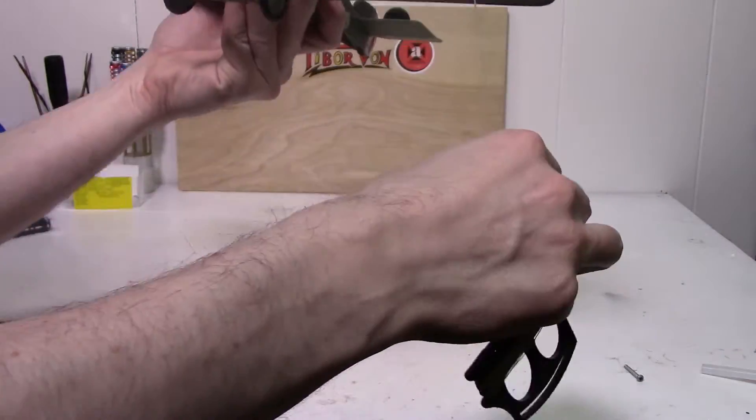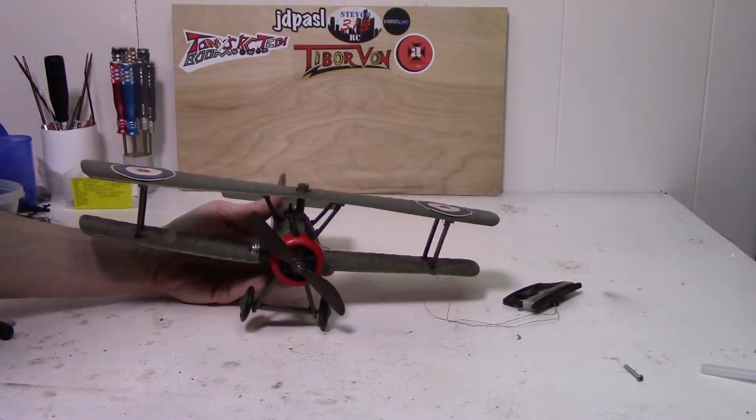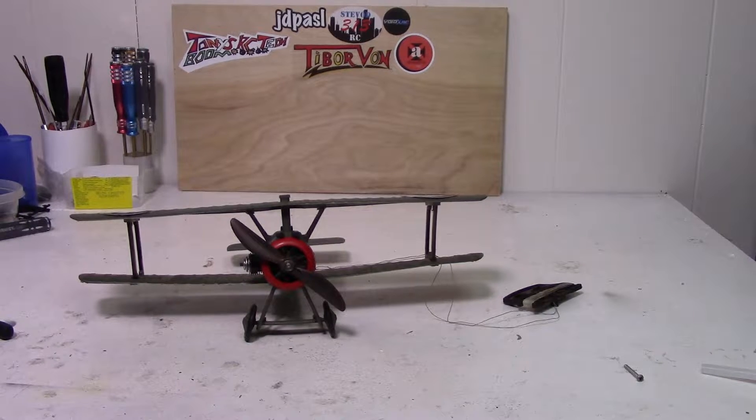I have no idea if this thing is actually going to still run, especially considering its age. But let's just take a quick look into it and see what the motor looks like and whatnot.